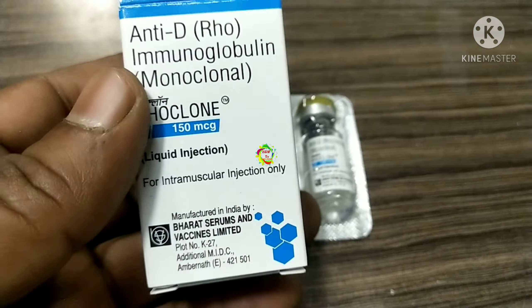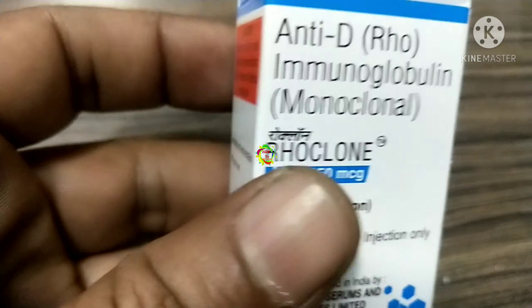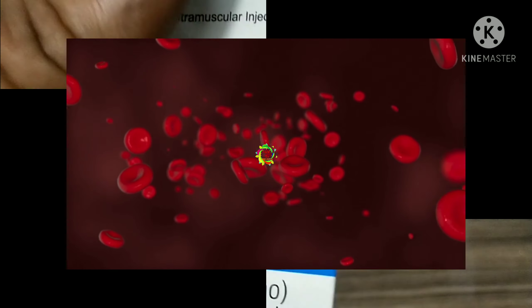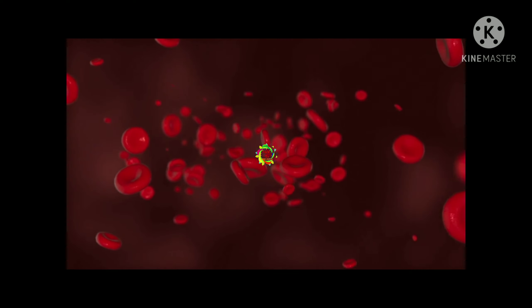Side effects of RoClone injection: most side effects do not require any medical attention and disappear as your body adjusts to the medicine. Consult your doctor if they persist or if you are concerned. Common side effects include fever, headache, injection site tenderness, injection site pain, and feeling anxious. Anti-RhD immunoglobulin belongs to the class of drugs called immunoglobulins. It removes or neutralizes any fetal Rhesus-D positive red blood cells that enter the Rhesus-D negative maternal bloodstream during childbirth, or during any accident or interference during pregnancy causing bleeding in the placenta. If there are any major side effects, contact a doctor immediately.